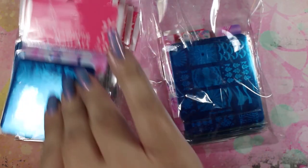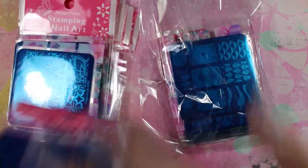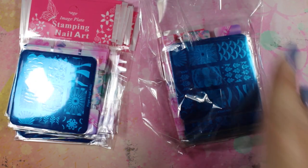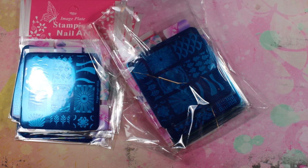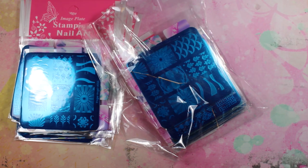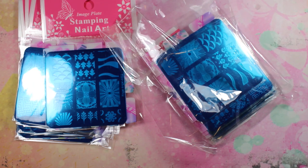Looking at the Beauty Leader set and the Finger Angel set side by side, they appear to be the same thing. The Finger Angel one came with 20 plates and the Beauty Leader came with 10 plates — but looking at these plates side by side, these are the exact same plates with the exact same images; the listings just have different names.